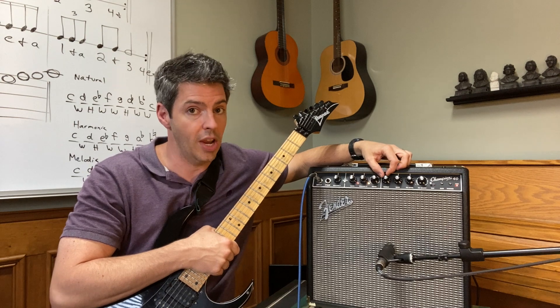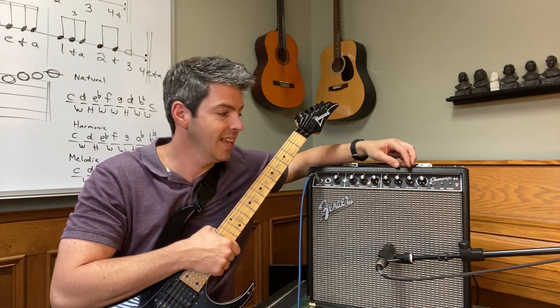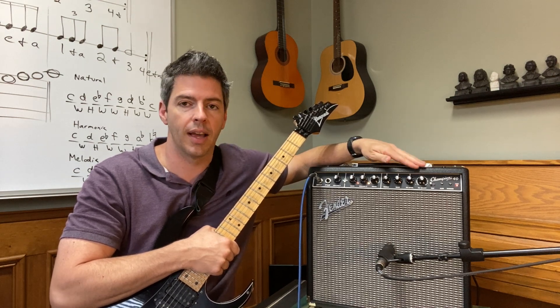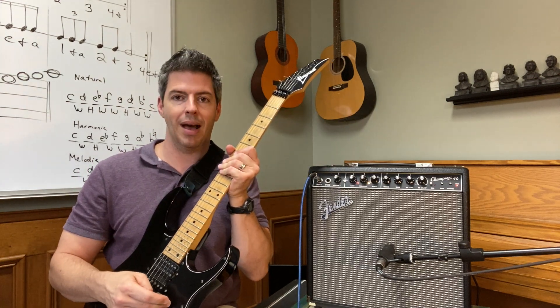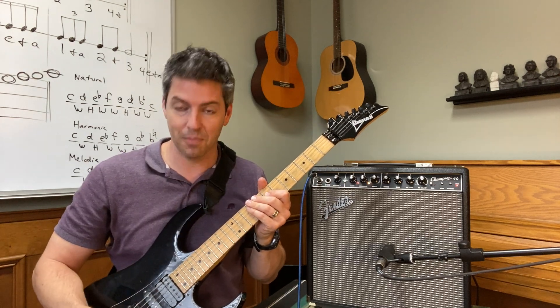For EQ on the distortion channel, set your treble to eight and your bass all the way up to 10, and again no effects. By the way, on the clean tone I used my neck pickup, and on this distorted tone I'm using the bridge pickup. Let's see the moment of truth — here we go. [demo plays]